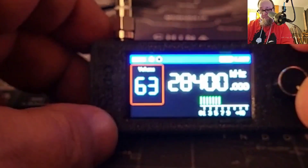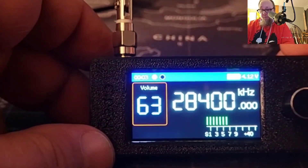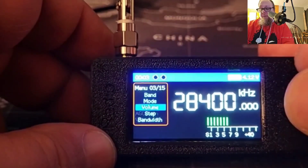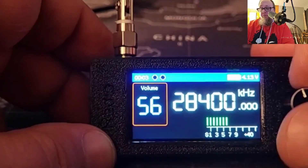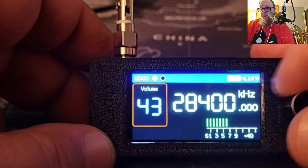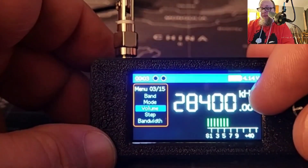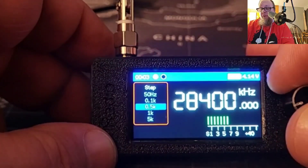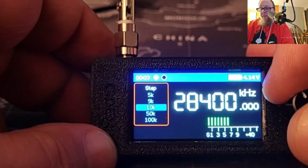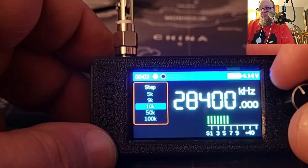Volume goes all the way up to 63. I'll go ahead and adjust it back down so it isn't blaring — we'll take it down to 40. Clicking back in, you do have your step and you can do 0.1k, 0.5k, 1k, 5k, 9k — which is kind of odd — 10k, 50k, and 100k, and all the way up to 1 MHz.